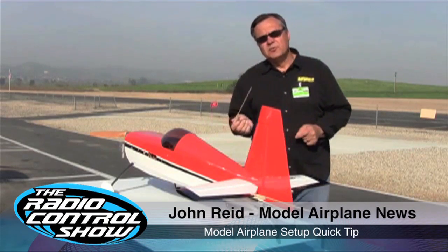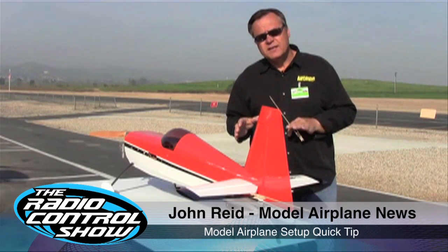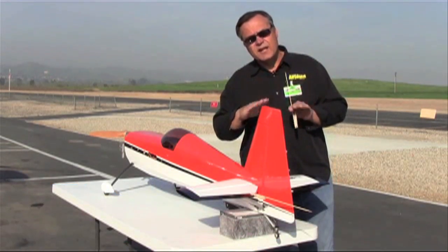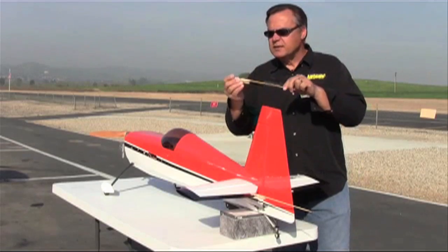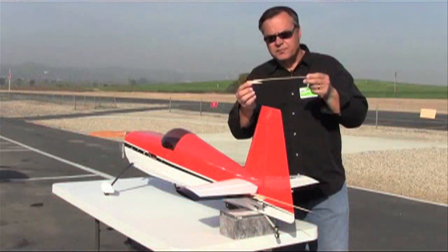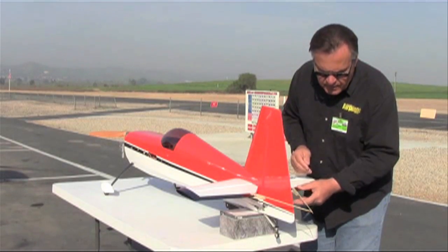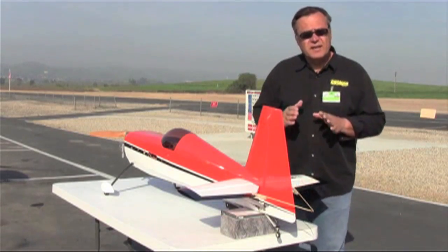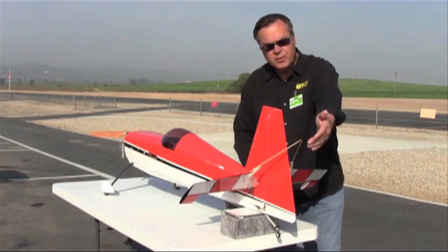This is John Rieb of Model Airplane News and ElectroFlight with a quick tip on setting up your aircraft. When you have larger planes, you generally have a servo for each side of the elevator, and you want to get them in sync with the same amount of throw on both sides. You can make a simple tool from a clothespin with a bamboo skewer super-glued on — place it on both sides and line them up as best you can. They don't have to be perfectly straight, just close, so you can see if they stay together as you move up.